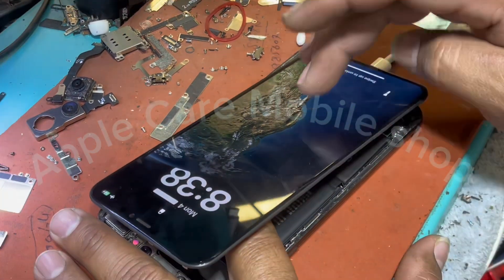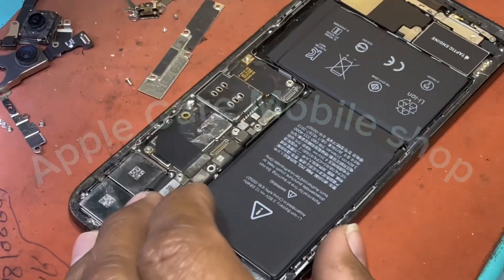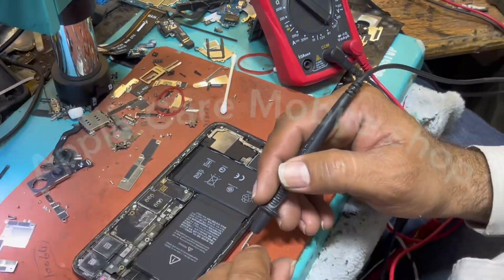There are quite a few phones that have an LCD display, but their touch doesn't work if the display is plugged into another phone, while it works on its own phone.